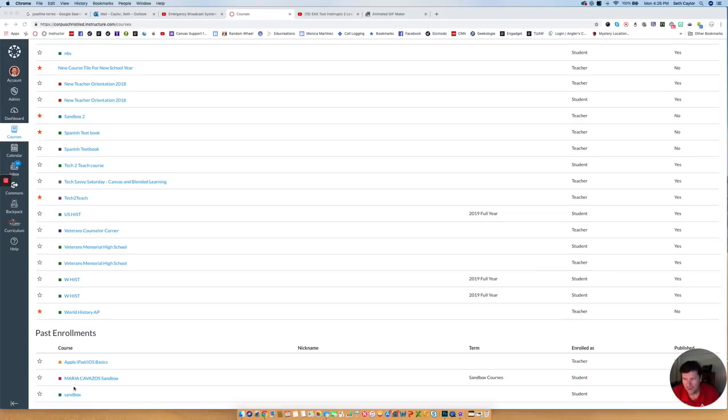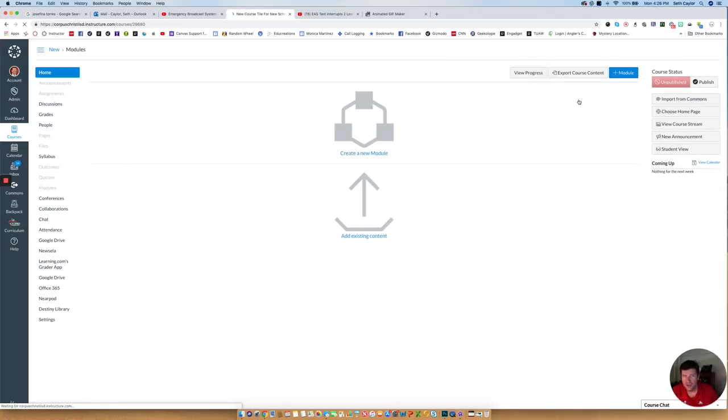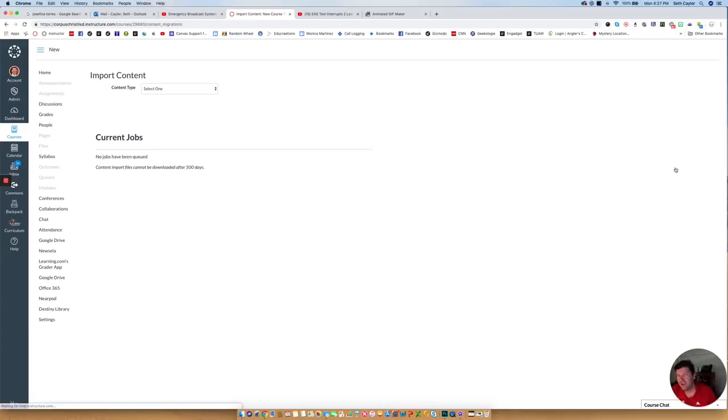I can still pull all of this information, and here's how. If I go back to my dashboard and pretend it's next year — I have a brand new, completely empty course tile for a new school year. I need to pull over all the stuff I had from last year. So I would open up that tile, go to Settings on the left-hand course navigation, and over on the right-hand side there is an Import Course Content button. If I click on that, it's going to ask me what kind of content I want to import. You can import from a zip file, a QTI file, Blackboard — lots of different ways. But what we're going to do is copy a Canvas course.